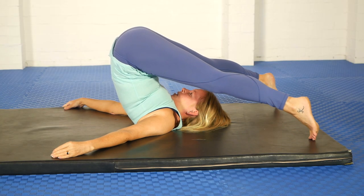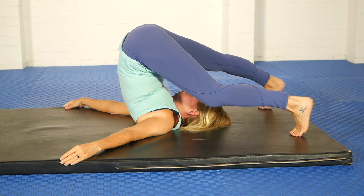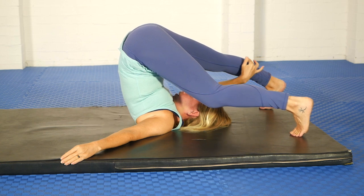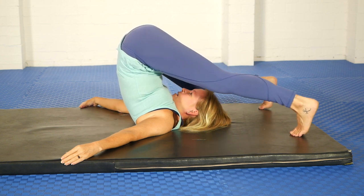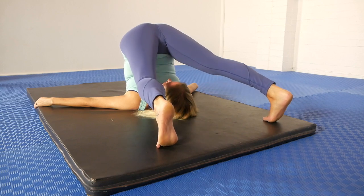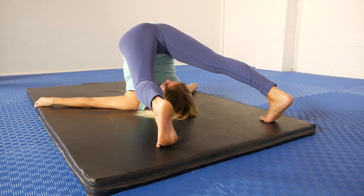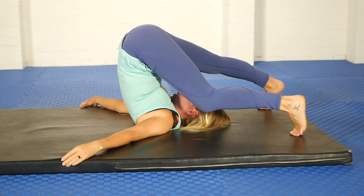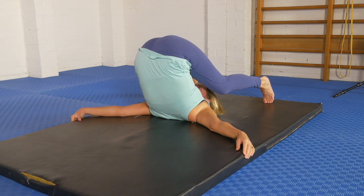Bring the feet a bit closer together but not all the way. Play with emphasizing really pushing out through one heel — my right leg is straight, pressing out through the heel, and I'm getting a powerful stretch all the way through the calf, across the back of the knee, and up sort of midway through the hamstring. Then bend that leg and do the opposite one. Go back to the first side, press out through the heel, and really pull the toes back as well — you're winding up the whole sciatic nerve by flexing at the ankle. Then do some side-to-side shifts of the hip in that position, and the heel of that straight leg follows the movement, moving the stretch around through the calf and the back of that leg.